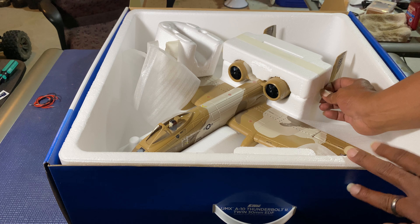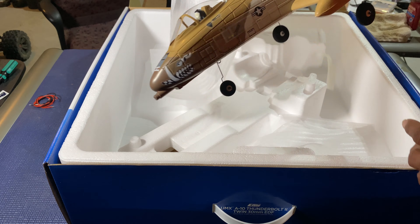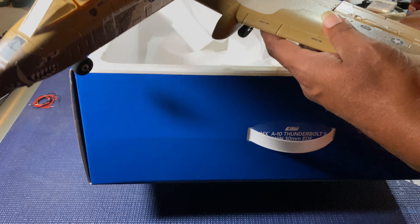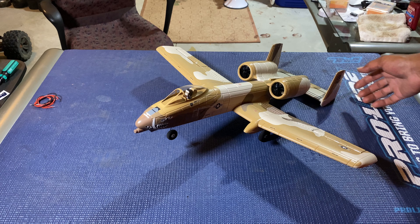There we go, get on out here. This thing is 2S and 3S capable — I will be running 3S, I will not be running 2S. Let's get this box out of the way, get you a good view of her.